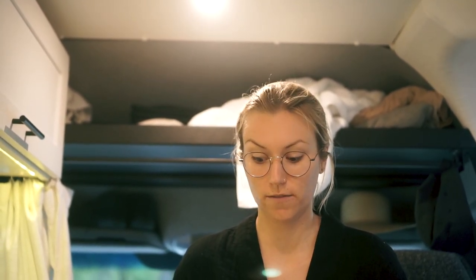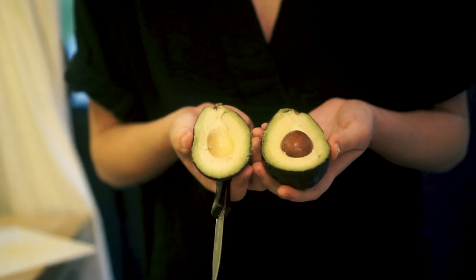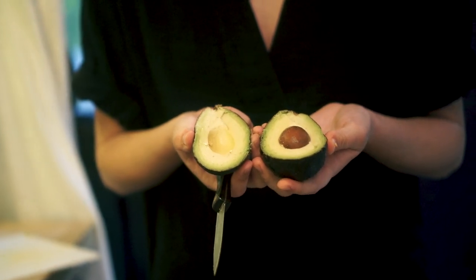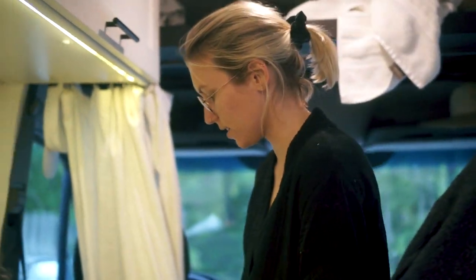Remember in our last video when Zach said he wished he had avocado on his sandwich? Well, I just found avocados in our fridge — they've got to be from like two weeks ago, I did not know we had them. I was thinking they're going to be all black and disgusting, but look at this avocado I just opened. I mean, it's at least three weeks old. It must have been so under-ripe when we got it — it is perfect!